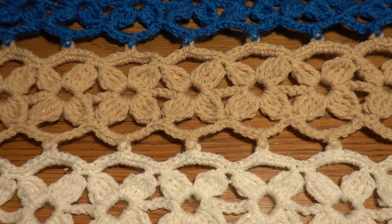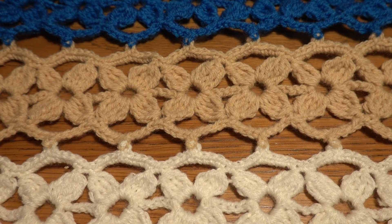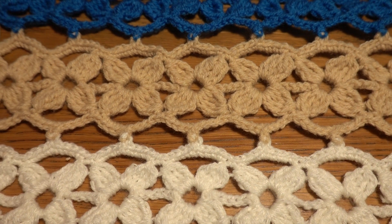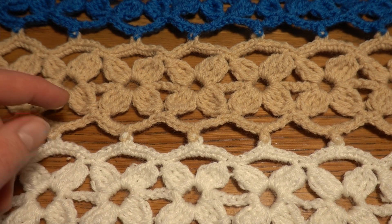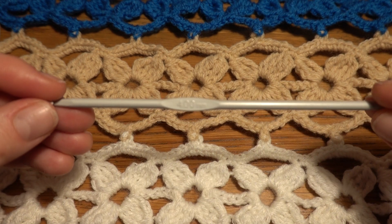Hi guys, welcome to my channel Crochet with Joanna. Today I'm going to show you how to crochet this beautiful table runner. For this project I'm using medium worsted yarn and a crochet hook size 4 millimeters.